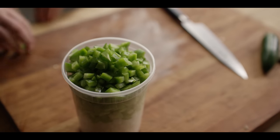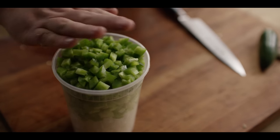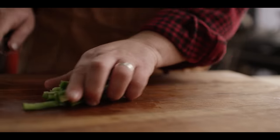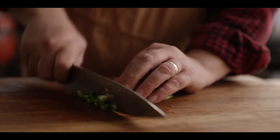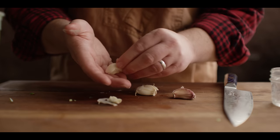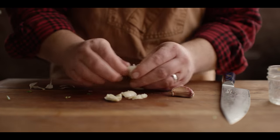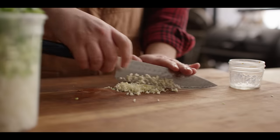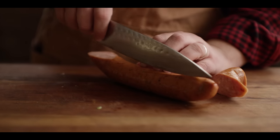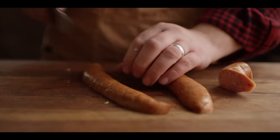So there we have two cups of onion and a cup each of the bell pepper and celery. I'm going to add some jalapeño on top of that. Next thing we've got here are a few cloves of garlic. We're just going to get these peeled and minced up. Last bit of knife work here — we've got some andouille sausage, about a half pound, and I'm just going to get this diced up.